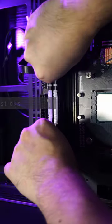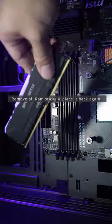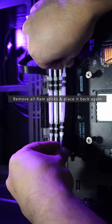The first thing you gotta do is reseat the RAM sticks, because they might be loose or not seated properly. Simply remove the RAM sticks and place them back again, then boot your PC.